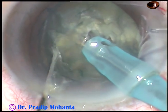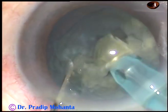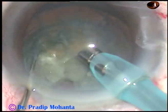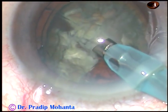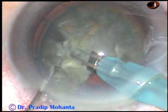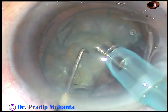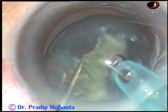So I went directly into the lens mass, chopped the nucleus, divided it again into smaller pieces, and emulsified this piece. I rotate it again, hold the nucleus, and chop it. I turn the tip towards the left side and emulsify the free nuclear fragment. The cataract is of moderate density — it is getting chopped easily and I can comfortably emulsify and remove the pieces.